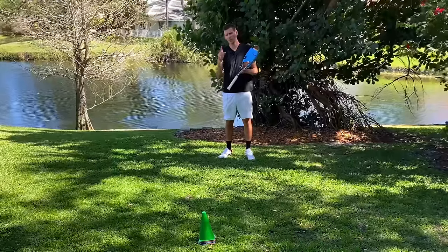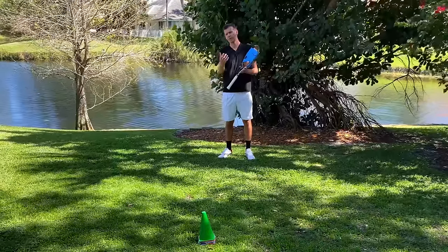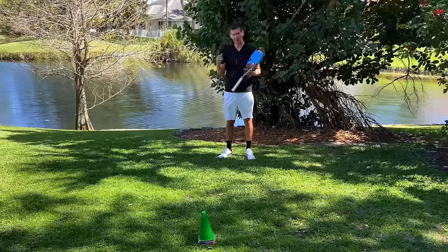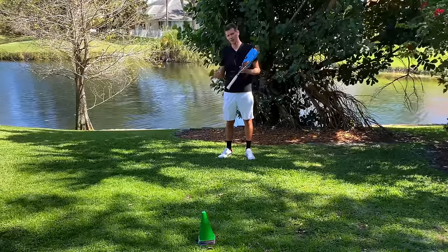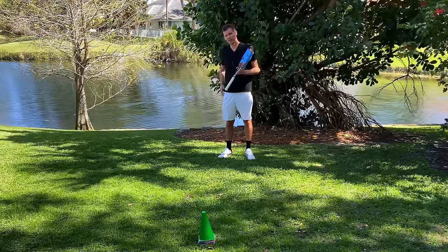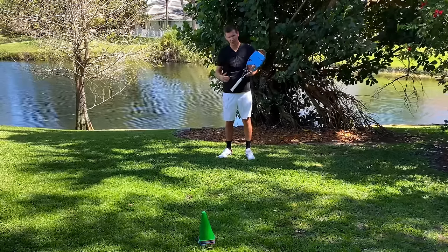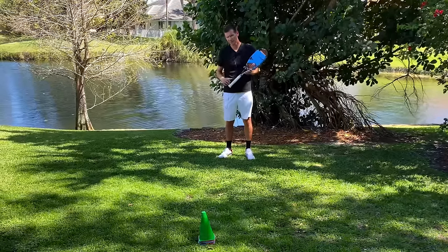You can also work on your overhead. Use one cone that you touch, then back up in a sideways position and mimic an overhead. You can practice getting airborne — jump off your dominant leg and land on your non-dominant leg — then come back and touch the cone. I do this about 10 to 15 times.